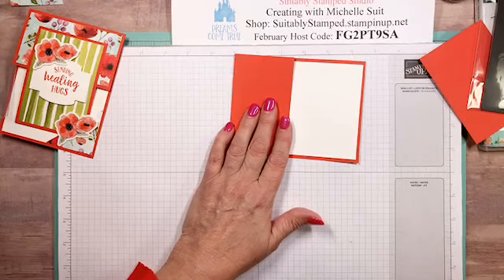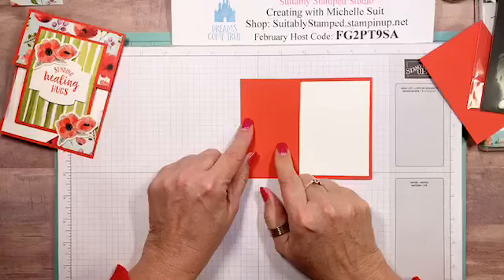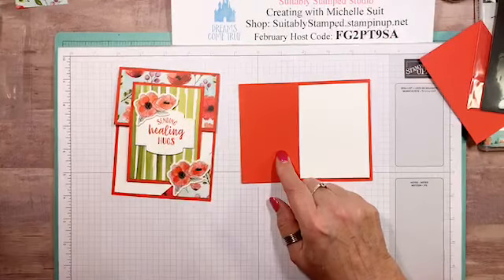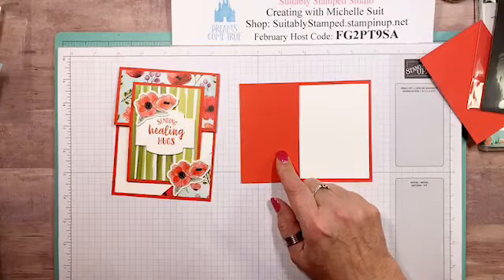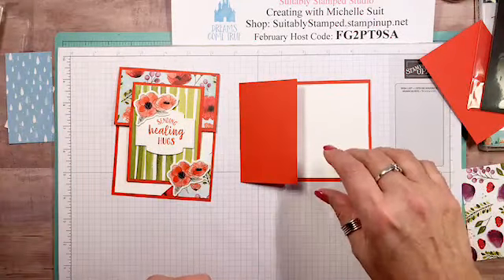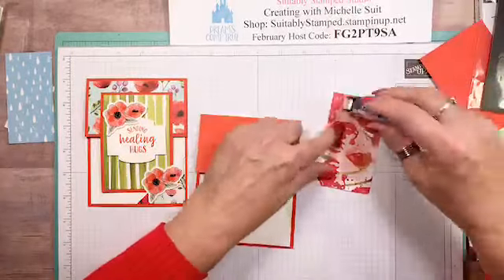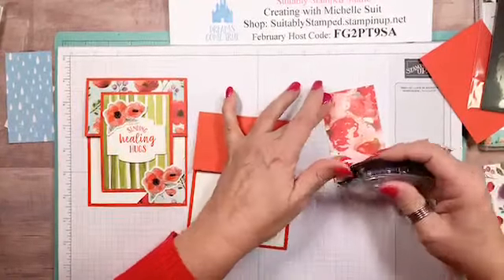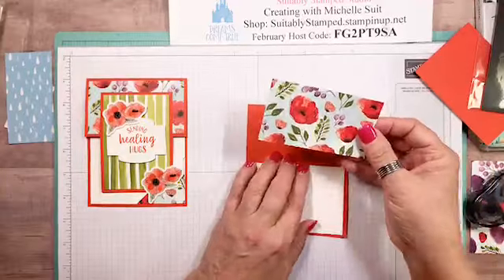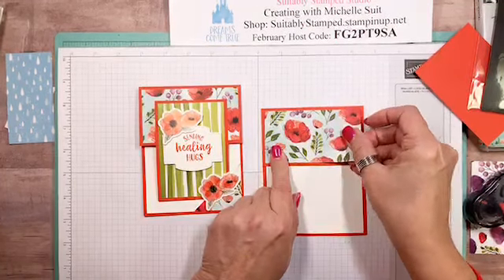I need to burnish this because it keeps wanting to pop up — just burnish a nice crease. Now for this panel here you're gonna need a piece of your designer paper that measures two and a quarter by four. Adhere that top panel here, and when you're using directional paper make sure you're paying attention to which way it's going. These poppies definitely have a direction, so be careful the way you cut it. The two and a quarter by four goes right up at the top.